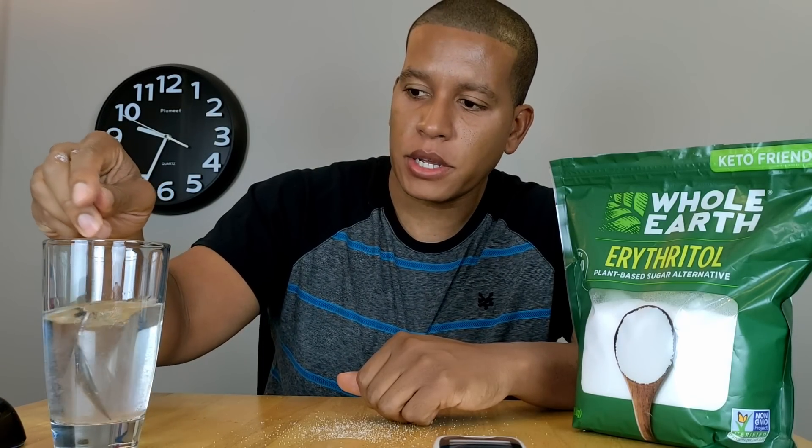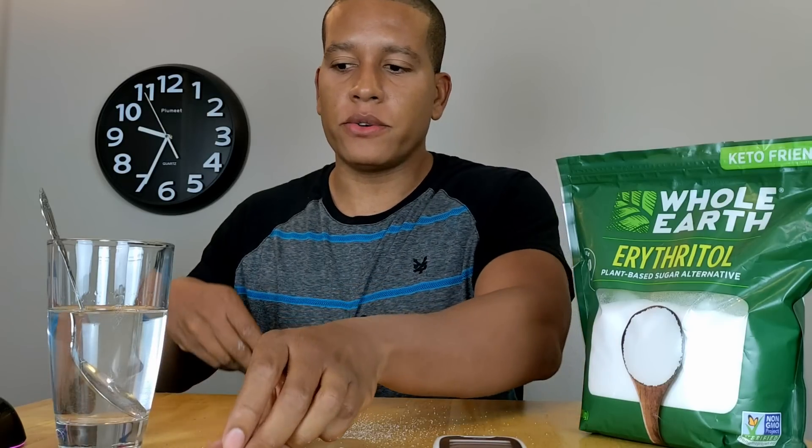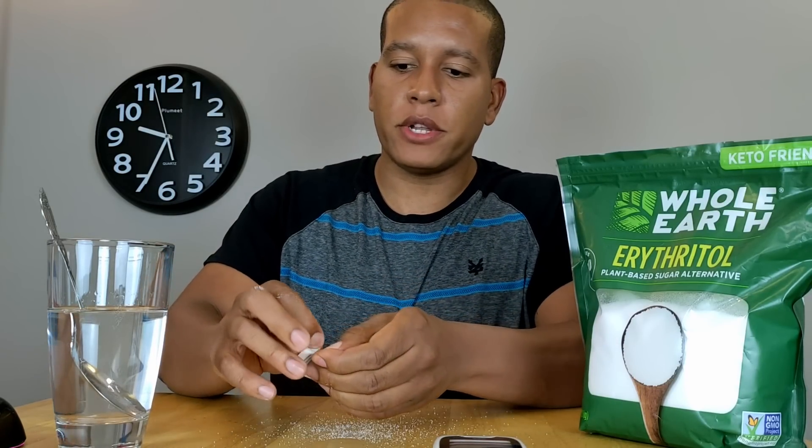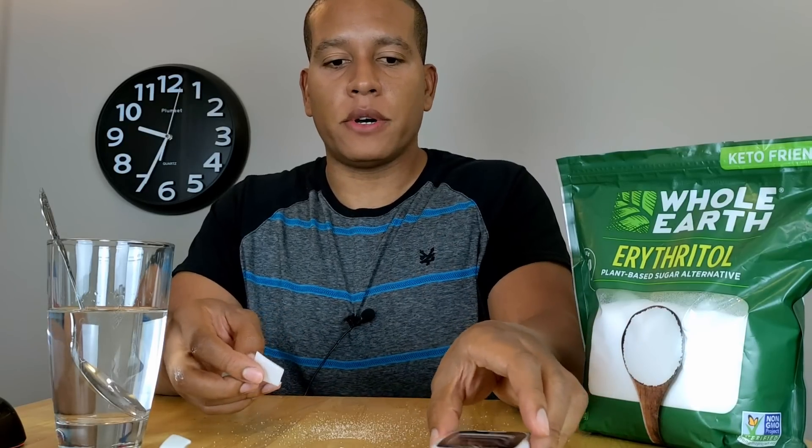The erythritol looks like it's almost dissolved. What I'm going to do is test my current blood glucose level and ketone levels before I consume it.